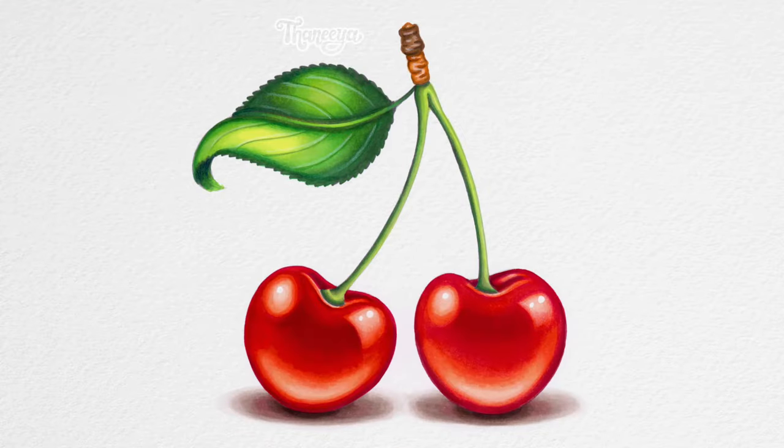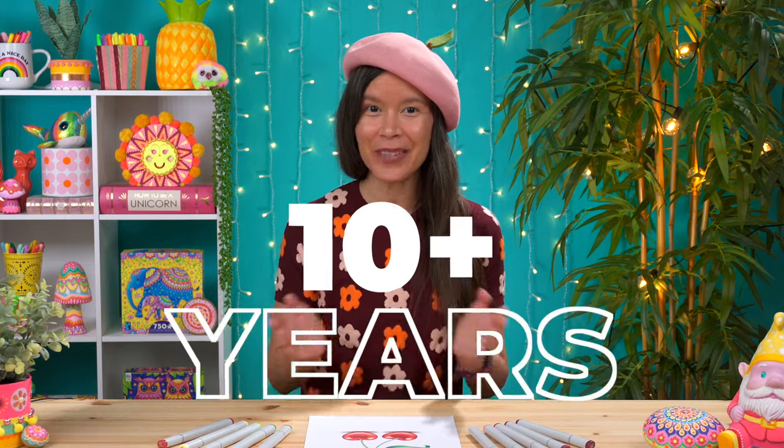In this video, I'm going to demonstrate how to achieve a sense of vibrant realism using alcohol markers. I'll be coloring in these bright red cherries using Copic markers, but these techniques can be used with any brand of alcohol markers to create any subject matter. Hi, I'm Tania and I'm excited to share some of the many tips and techniques I've picked up during my 10 plus years of using Copic markers, including a super easy way to create a sense of realistic shading in your alcohol marker art.